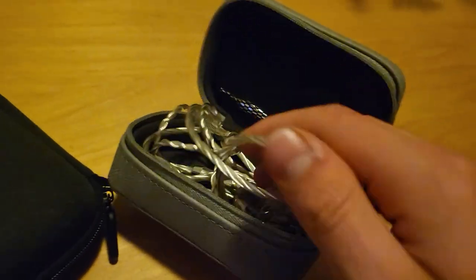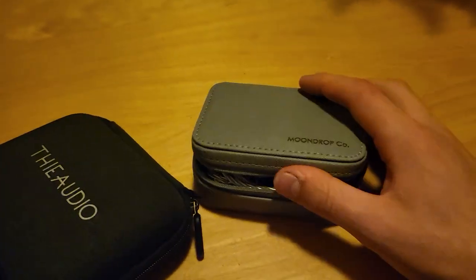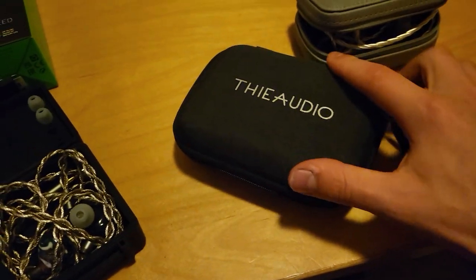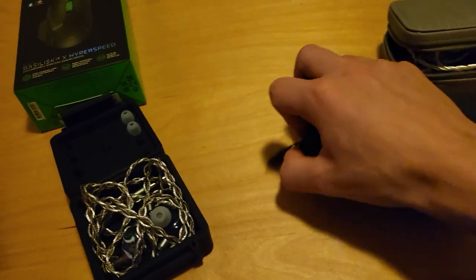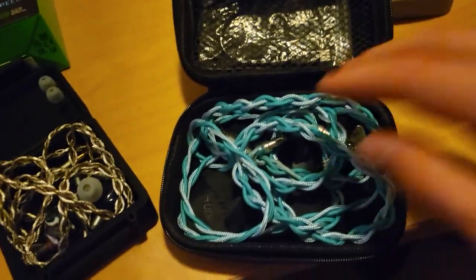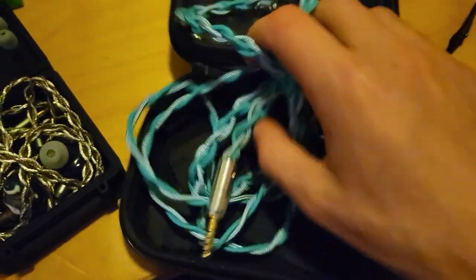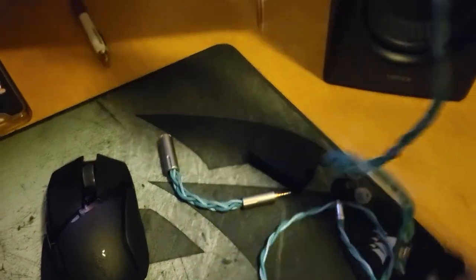I bought used Moondrop S8s — these things are beautiful. They look so clean and they fit really nicely in my ears, even though they have no pressure vent. You have to be really careful inserting them — it's like pulling on one of those rubber plunger things. Anyways, here are my Oracles. These came with the Gladiator cables. Look at them, they are beautiful — this is another Gladiator cable.